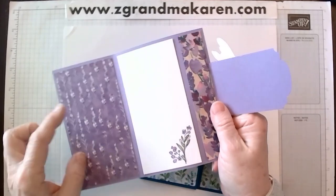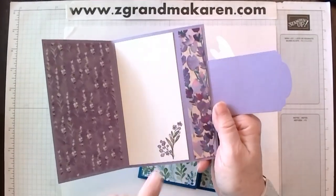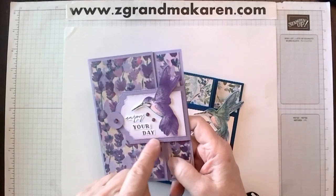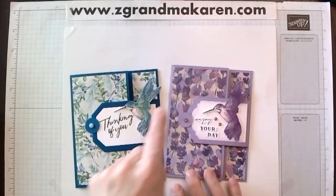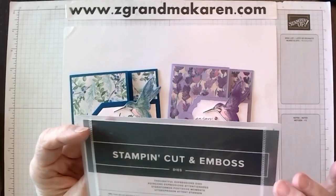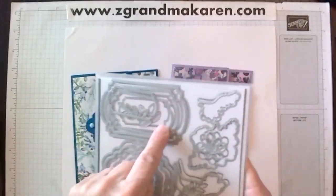This one I added an extra layer of designer paper and just put a little design on the bottom. This also has a different border and buckle. This one is using some different dies.